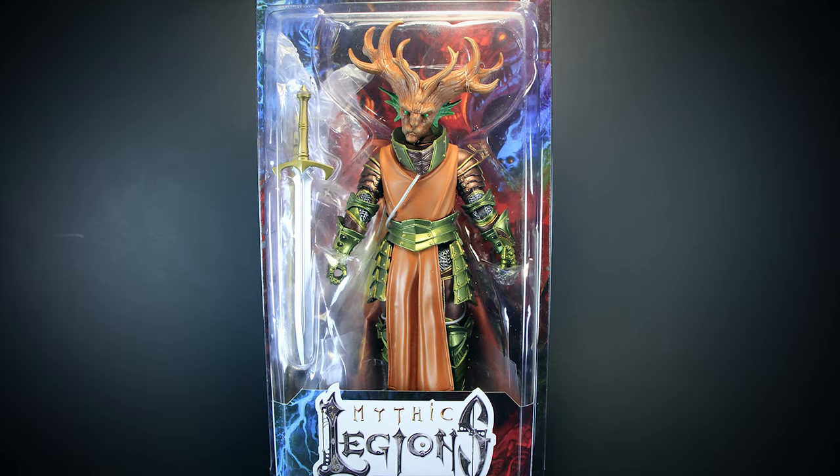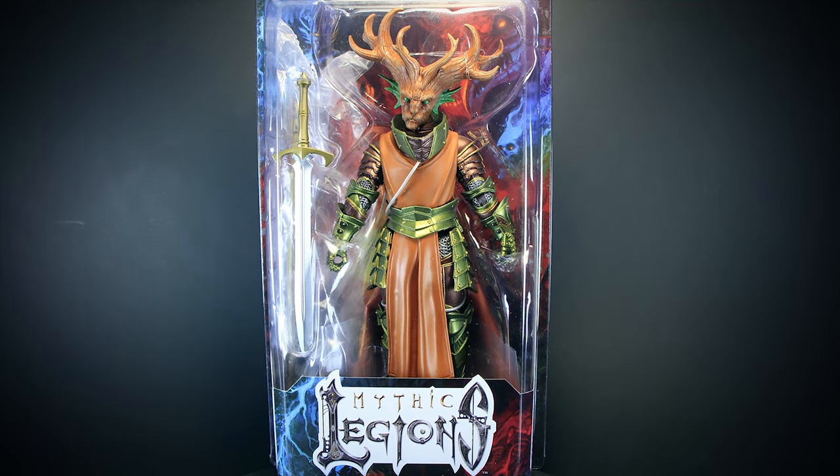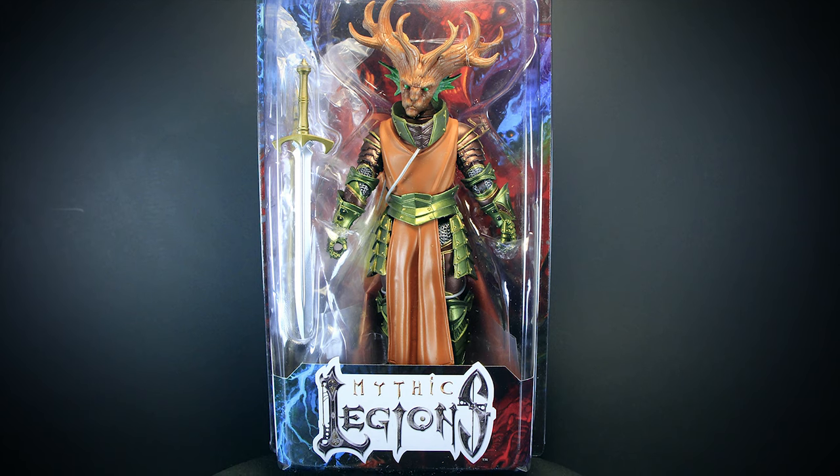Hey guys, welcome back. We got another Mythic Legion up for review today. We have Faunus up for review today from the Advent of Decay series.